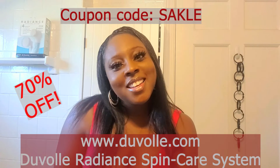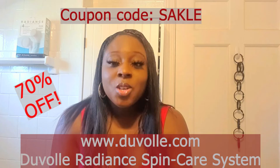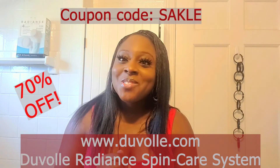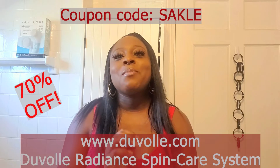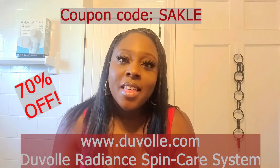My channel is all about saving money. So if you use my coupon code SAKLE — S-A-K-L-E — you will get 70% off on this product. You can't beat that deal. On top of that, go on their website and if you see another facial cleansing product, brush, or styling tool that you like, just add it to your cart, go into the promo coupon code section, and type in SAKLE. You will get 70% off of those products as well.